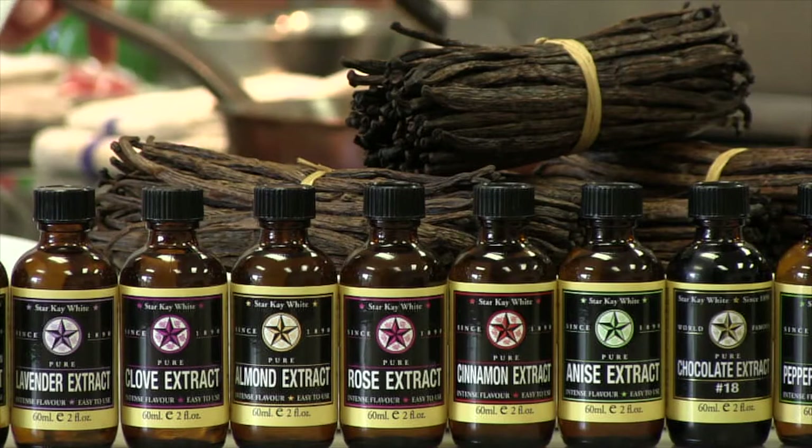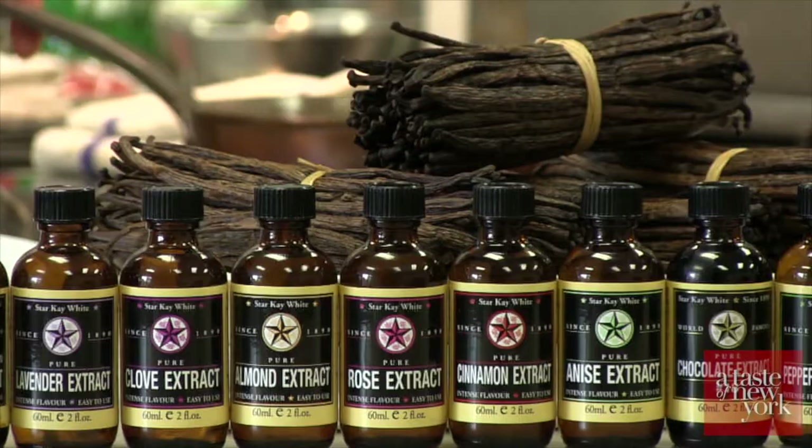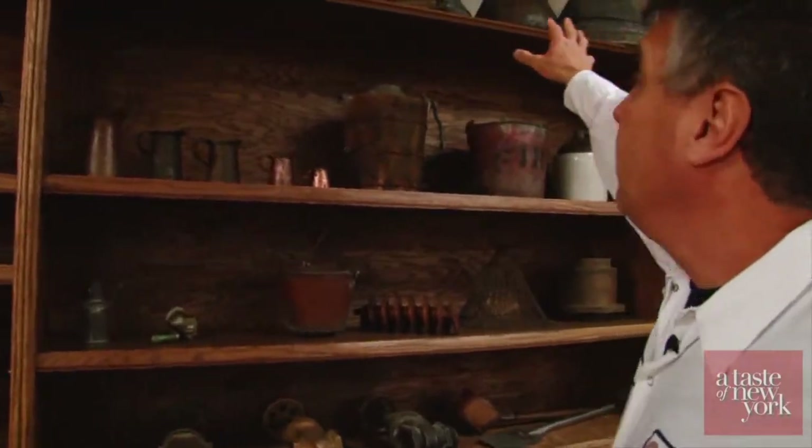Star Kay White, originally Star Extract Works, has been making premium quality extracts and flavor ingredients for over 122 years. Star Kay White is family-owned since 1890, founded by my great-grandfather. We're fifth generation now. My sons have learned from me and my father and my grandfather and great-grandfather. So we're 122 years of the same family, same family name.